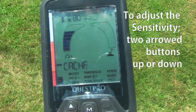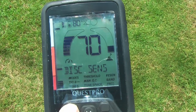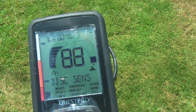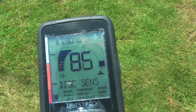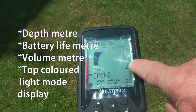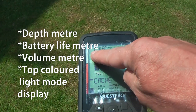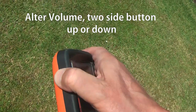To adjust the sensitivity, it's just these two buttons here, which also sorts out quite a lot of your modes. You can see it increasing — up to 83, then up to 99 sensitivity, and back down. The depth meter is here, battery life there, and volume there, with two side buttons — up and down.